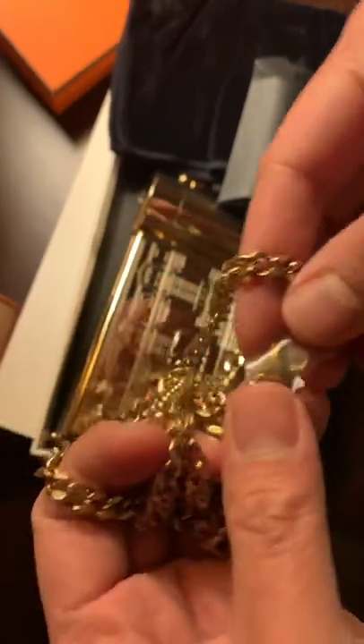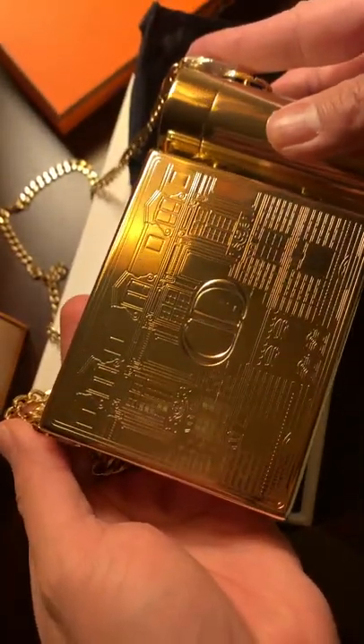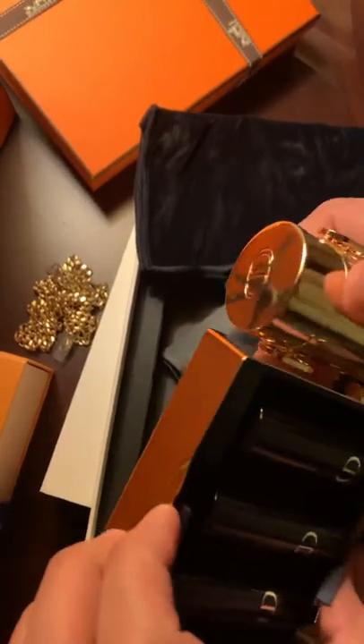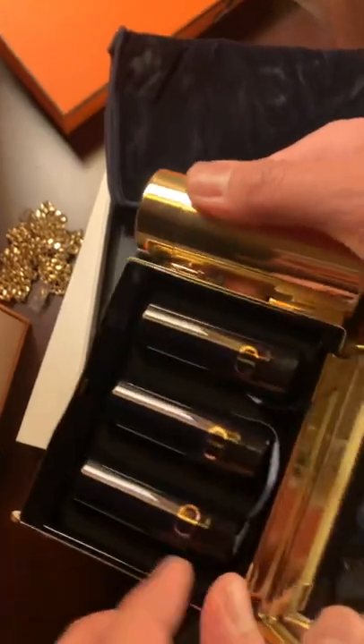I think the strap goes right here and then on the other side too, so you could use it as a little purse. I guess I don't know what you can put in here, but I guess you could pop this lipstick plastic thing here and then you could put stuff in it.